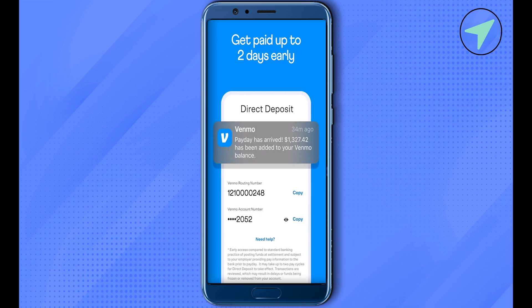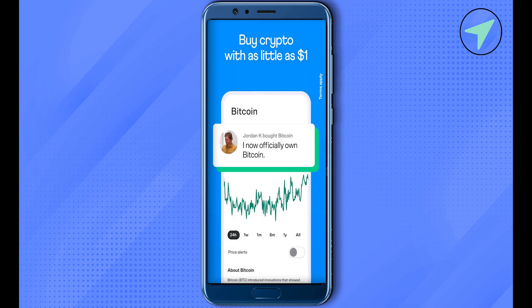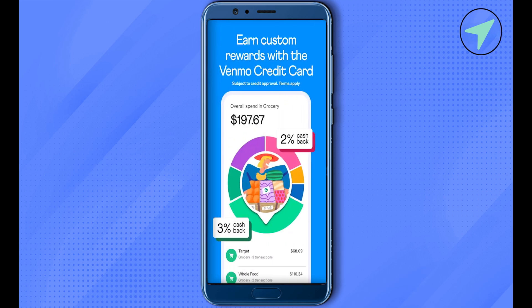Just select the bank and sign in, and this way you would be able to verify quite instantly. For the second option, the manual verification, you would have to use your bank's routing number and other information in order to sign in, and after providing the information it will take up to three business days in order to verify your bank account with Venmo.